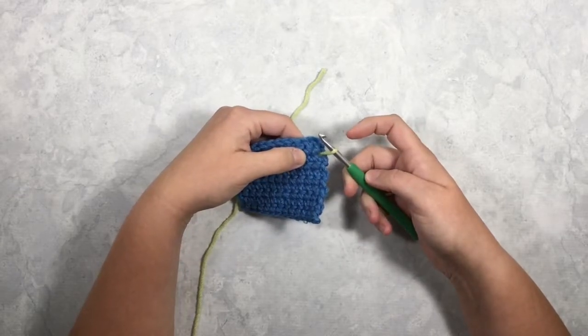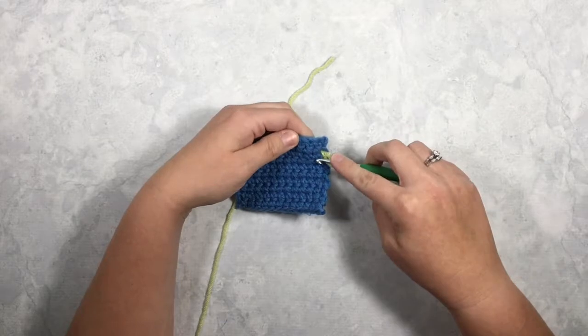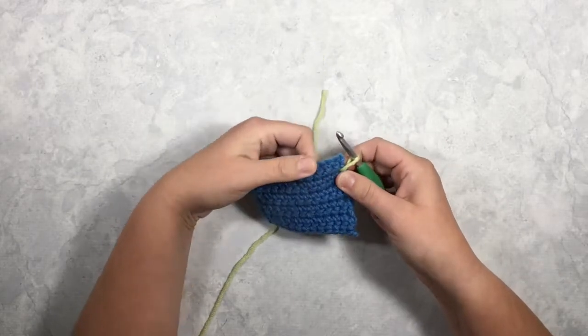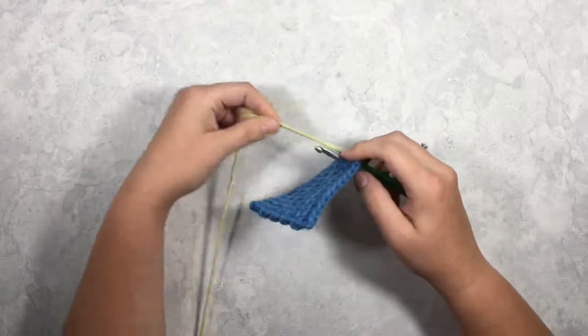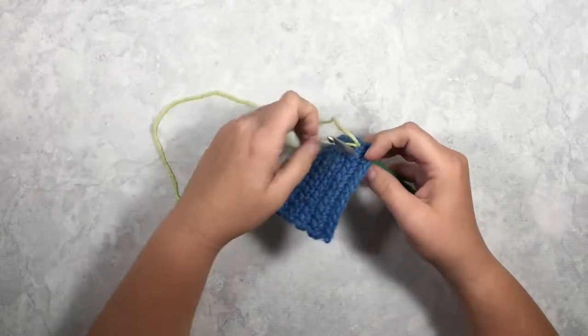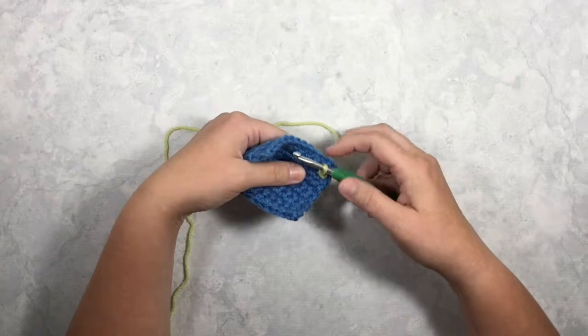Now I'm going to move into that next space between my next two stitches of that row, insert my hook, yarn over, and pull through — just like you would a normal slip stitch.